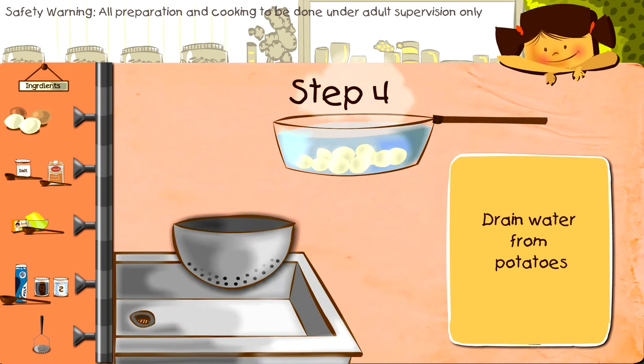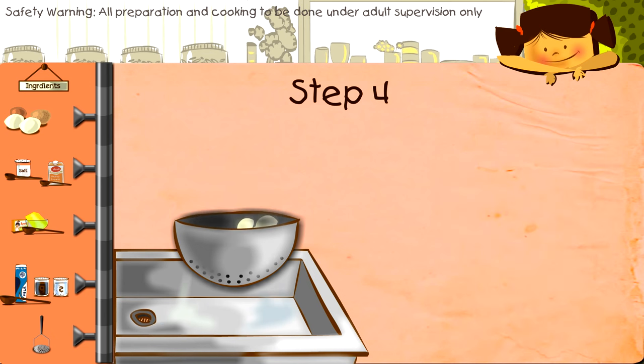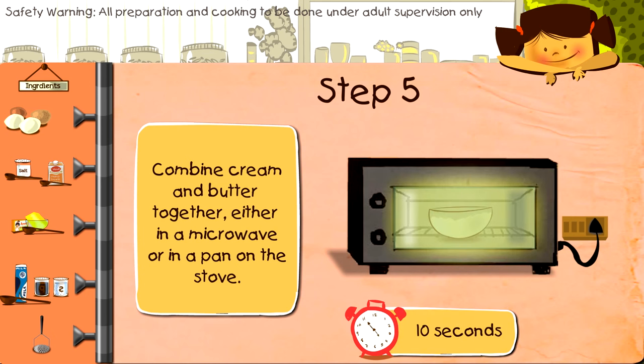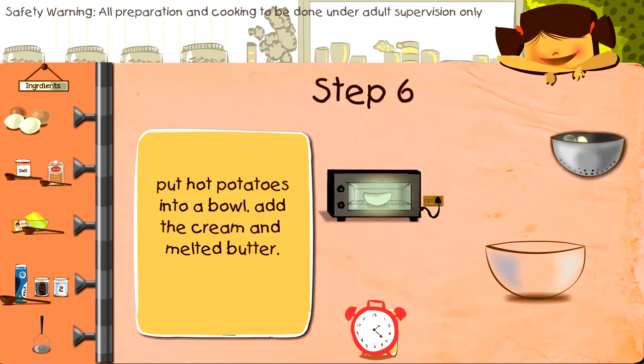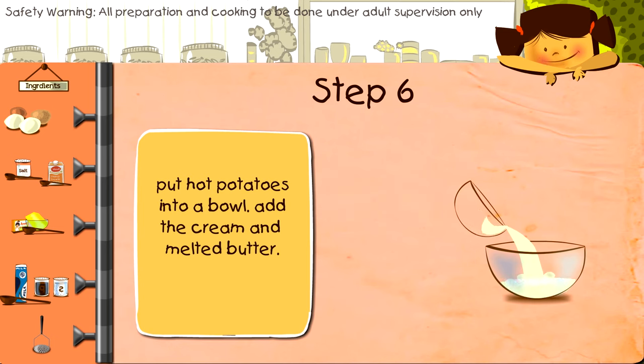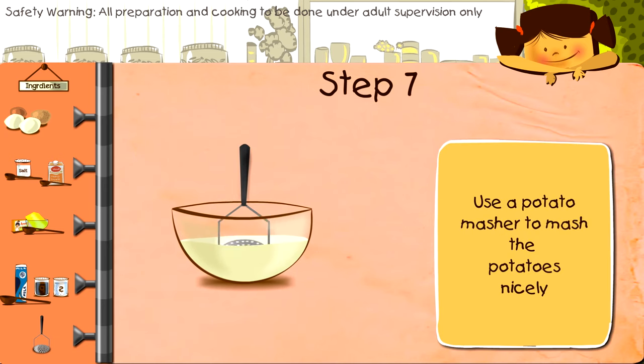Now drain the water. Combine cream and butter together in a microwave bowl or in a pan on the stove. Put hot potatoes into a bowl and add the cream and melted butter. Now use a potato masher to mash the potatoes nicely.